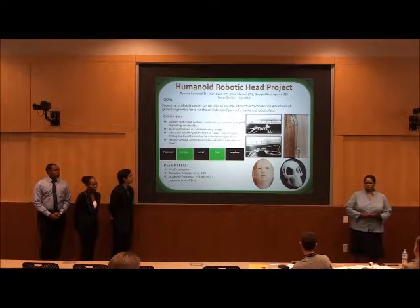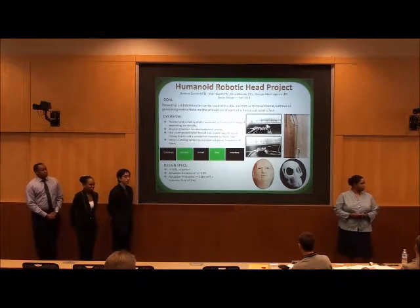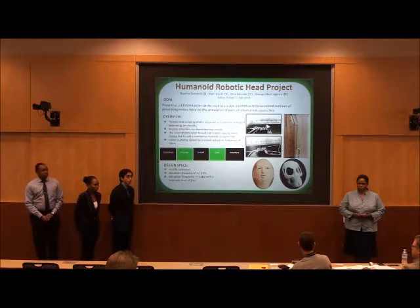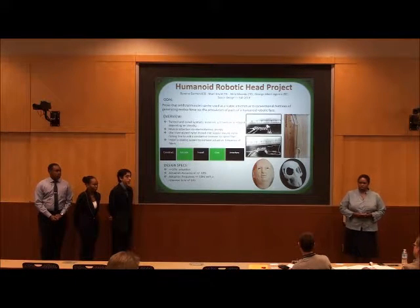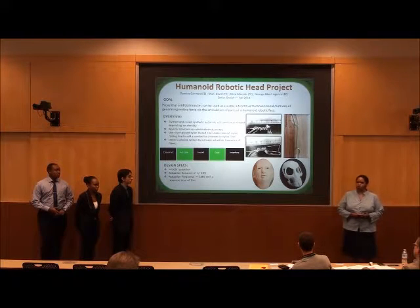This will increase the operating frequency as well as allow for actuation on demand. Thank you for your time. Are there any questions? The first part of manufacturing the muscles involved a lot of material science, but as far as actually getting the muscles to actuate, there will be more electrical engineering involved in that.